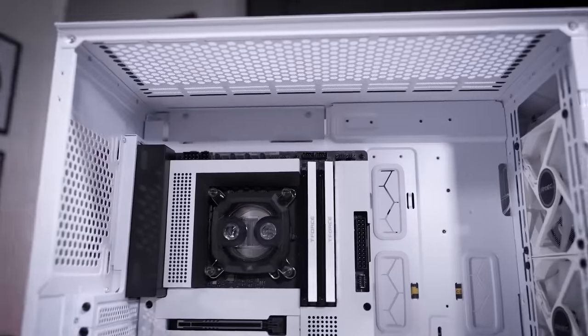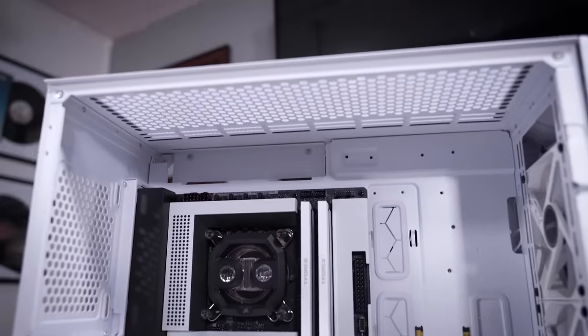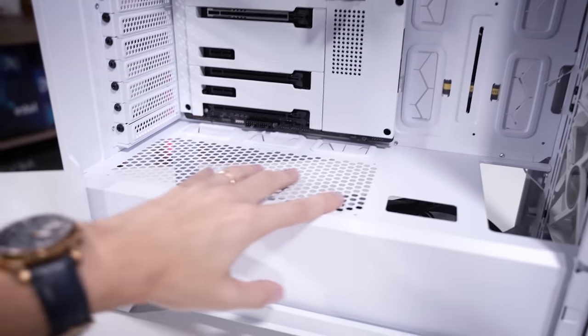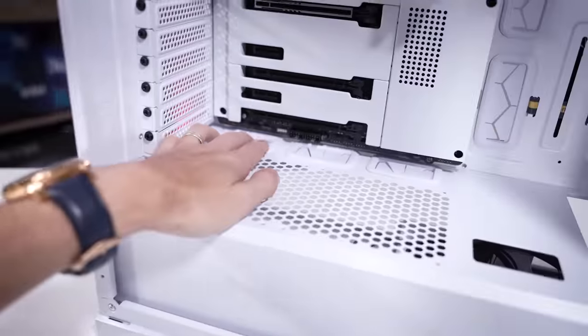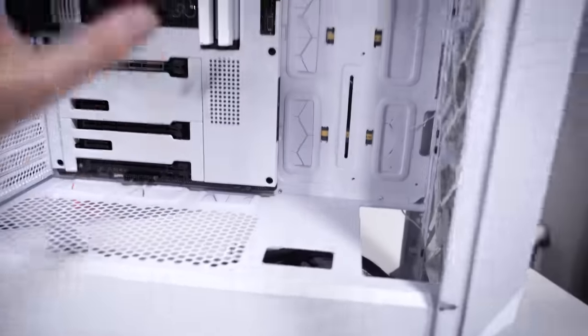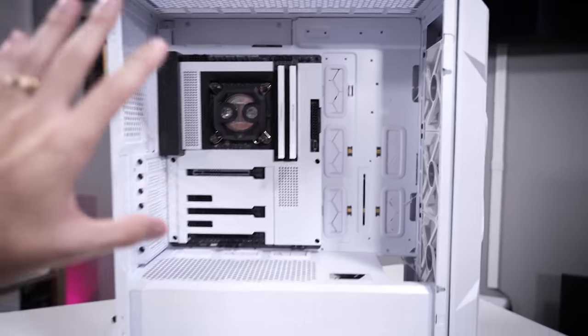You've got plenty of room above the motherboard for a fan-radiator combo at standard thickness. There's a 120mm mount at the rear, ventilation above the basement, a cutout for dedicated PCIe supplemental power, and rubber grommets at the base. It's all really well thought out - I love that the grommets are also white to fit the white theme.